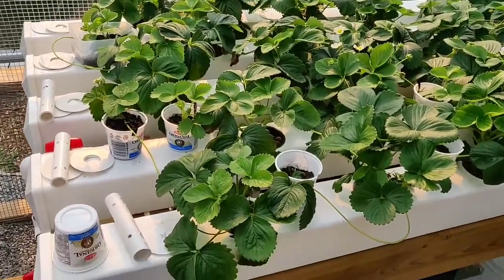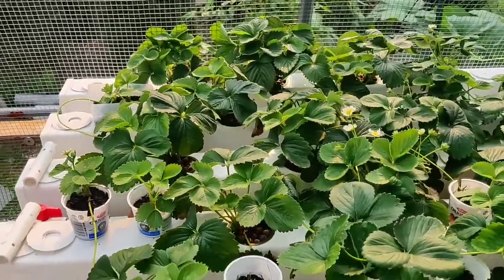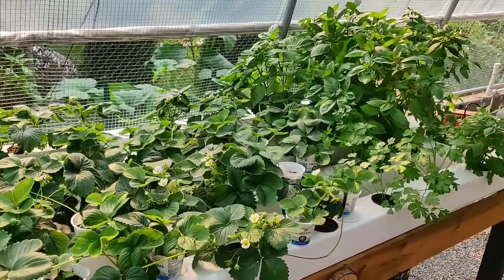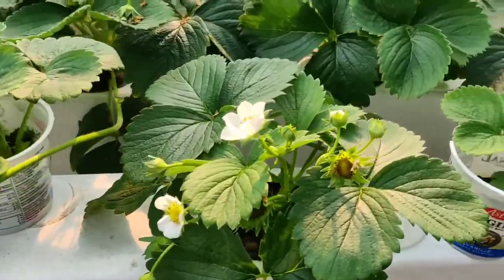Something I'm really excited about that's brand new in the greenhouse this year is my NFT system. In here I'm growing a large amount of strawberries, and I've also got basil and some cilantro.